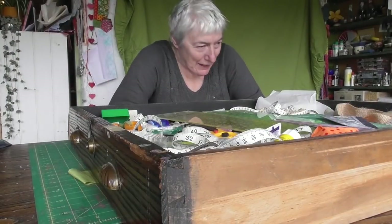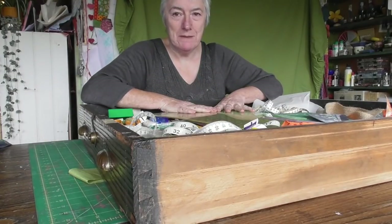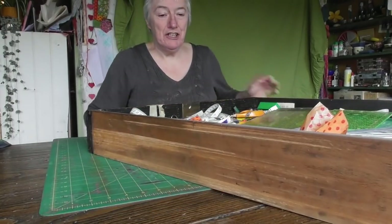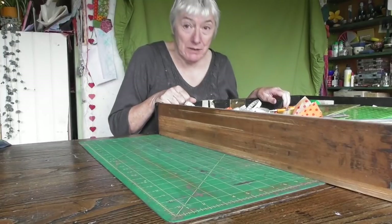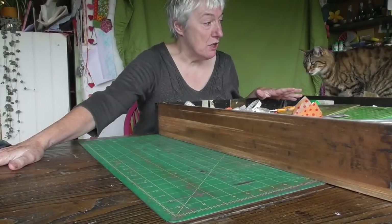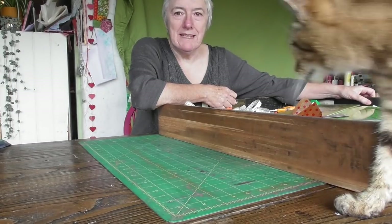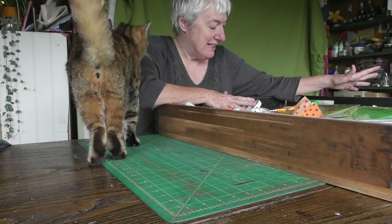Hello YouTube friends. I'm doing this job today because I'm fed up of every time I open this big drawer underneath the table, I can't find anything. So I'm going to tidy it out. It's a huge drawer. I've pulled it all out and I'm going to only put back the things I need for sewing, because this is the sewing drawer.